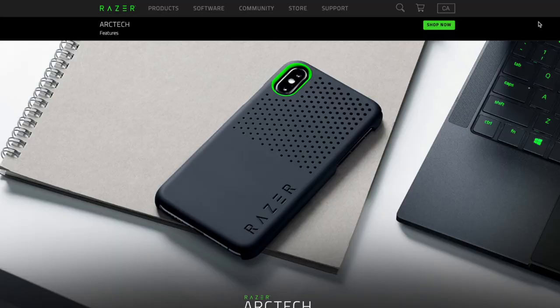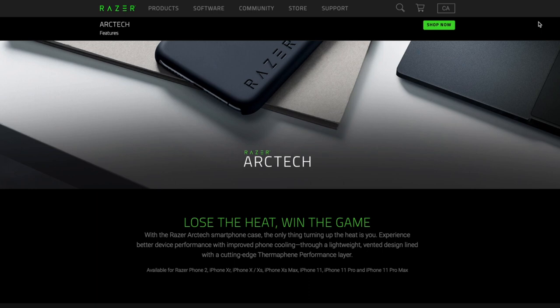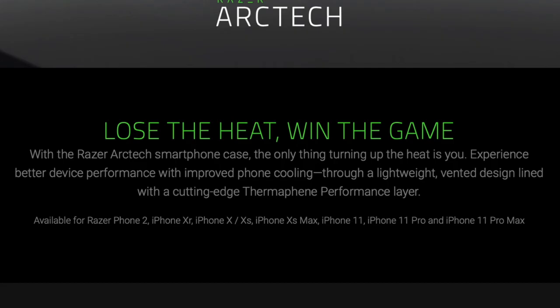At Mobile Reviews Eh, Monty — this wonderful puppy — and I, Aaron, base all our reviews on actual usage. So when a company like Razer puts out a claim like their cases can cool your iPhone, Monty is going to go out of his way to put that claim to the test. I, on the other hand, was just happy regurgitating Razer's marketing fluff like all the other reviewers do.